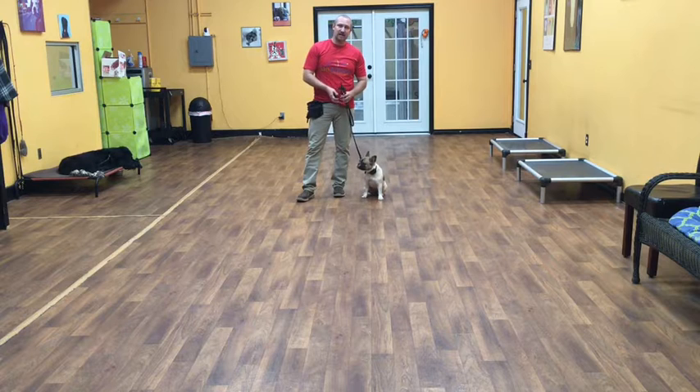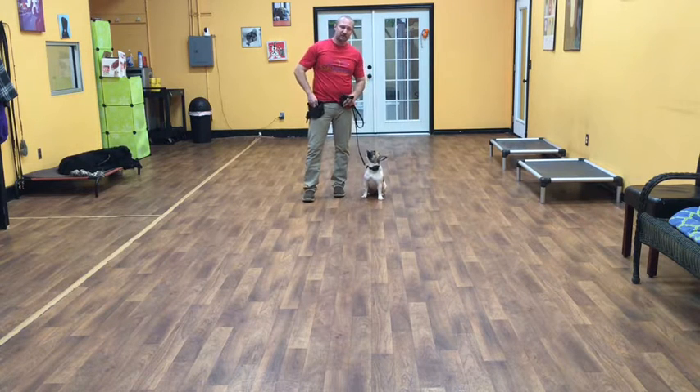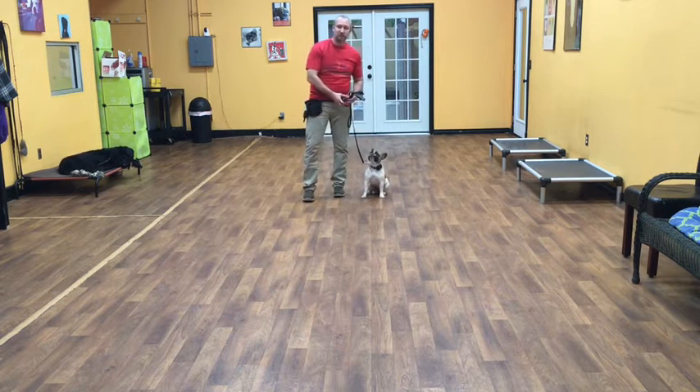Hello, my name is Jonathan, and I'm here with Sally, a one-year-old French Bulldog. Today we're going to show you what she's learned so far on her two weeks of training.